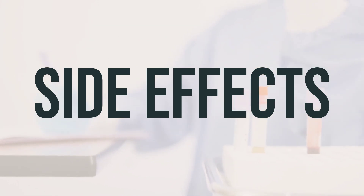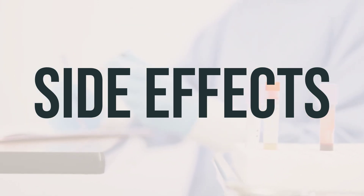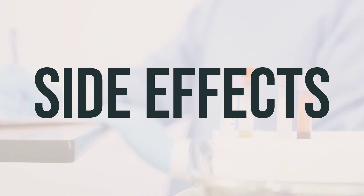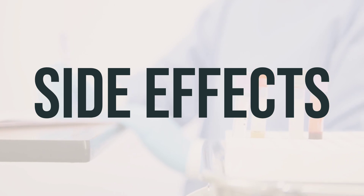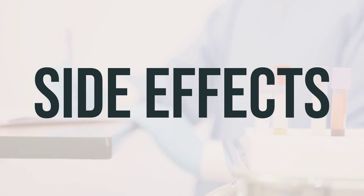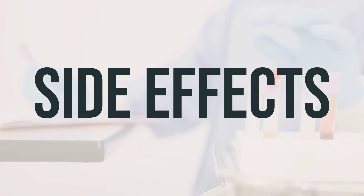Although rare, a serious allergic reaction to this drug can occur. If you notice symptoms such as rash, swelling, severe dizziness, or trouble breathing, seek immediate medical help. It's important to contact your doctor or pharmacist if you notice any other effects not listed here.